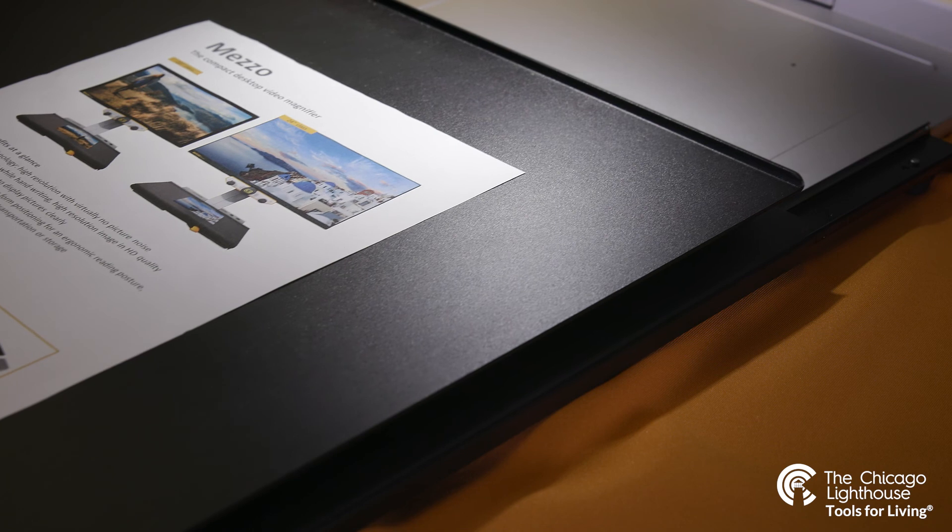The Mezzo has available sizes of a 20 inch screen and a 24 inch screen. Today we're going to be showing the standard 20 inch screen.